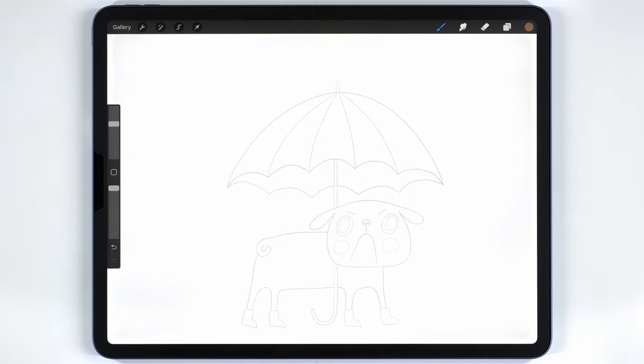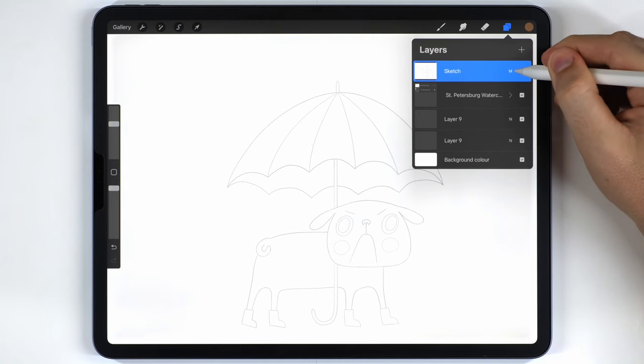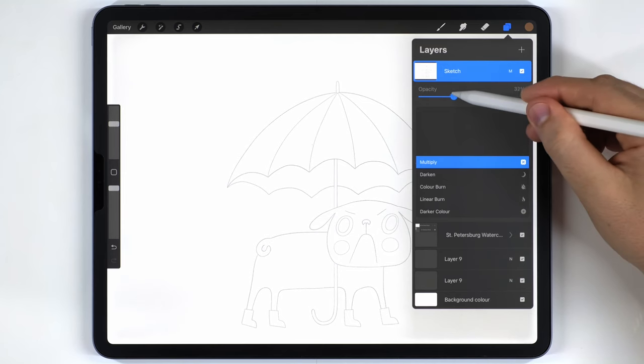I've already got the sketch placed in here and you can download this one for free in the description. I've placed it as the very top layer and set it to multiply. By default it's pretty dark, so I lowered the opacity to lighten it.